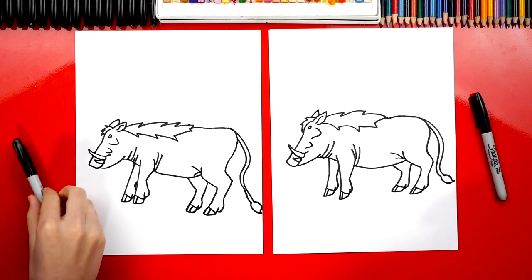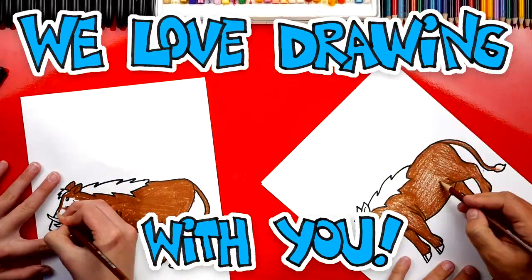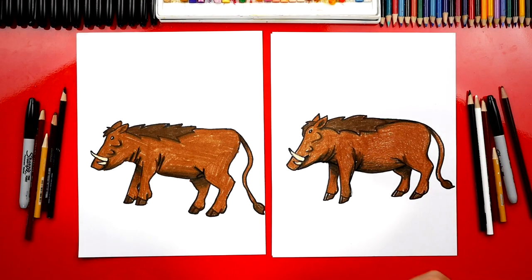We finished drawing our warthogs! They look super tough, but they're going to look even better once we color them. This part we're going to fast forward, but at the end you can pause it to match the same coloring. You did awesome coloring your warthog — I especially love the cool shading you added. It makes him look more 3D when you add shadows on his back legs. You can also leave off the shading to keep this lesson a little easier.